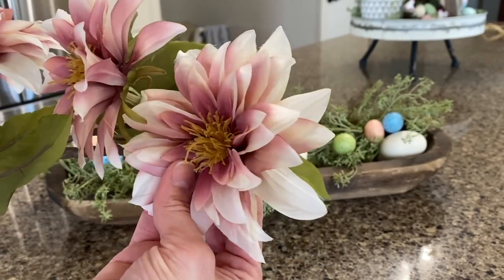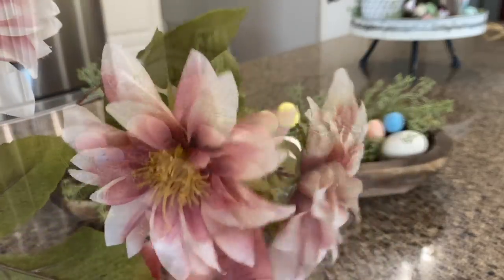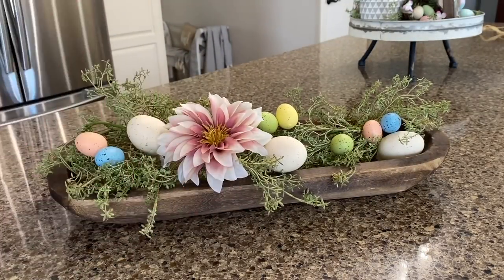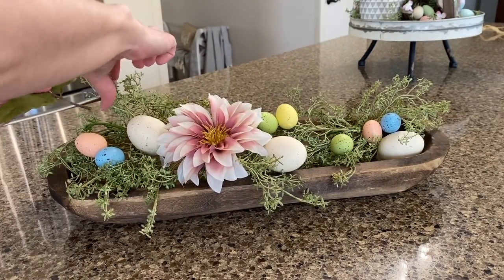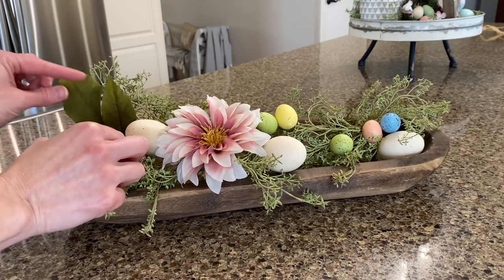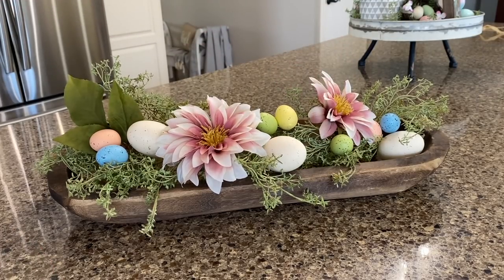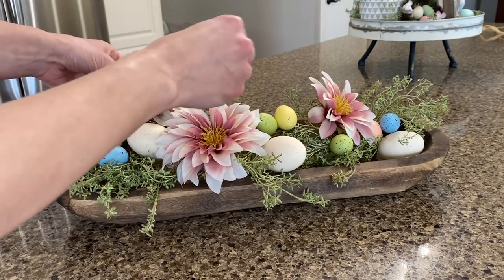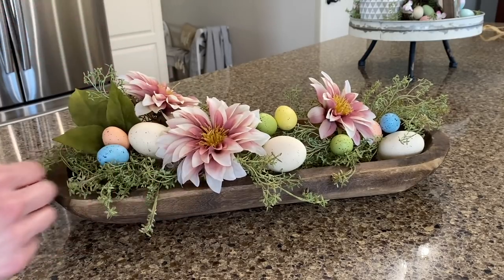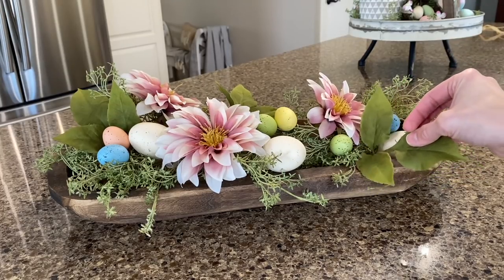I'll also be using these beautiful flowers from the Hearth and Hand line at Target. I do want to pull some pink up there along with some blue — that's the theme I'm going for this spring, blue and pink. But for Easter, I'm going a little bit more colorful with all the pastel eggs. So I'm just going to place these sporadically and then place it up on top of the refrigerator.